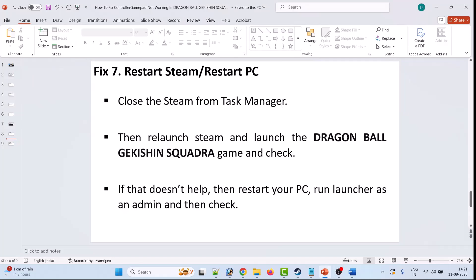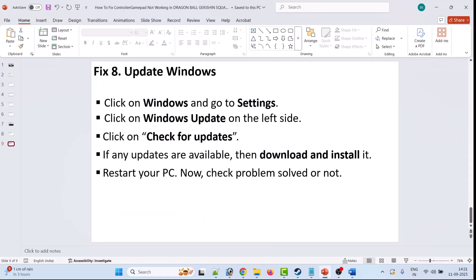The seventh solution is to restart Steam or restart your PC. Close the game and close Steam from Task Manager, then relaunch Steam and launch Dragon Ball Sparking Zero. If that doesn't help, restart your PC, run Steam as an administrator, and check again.